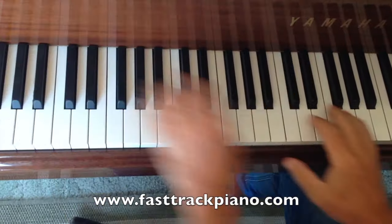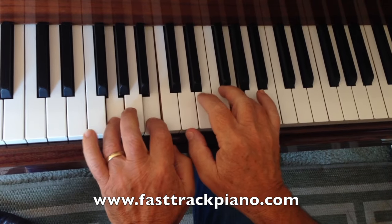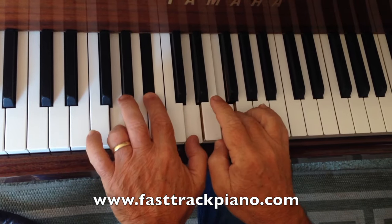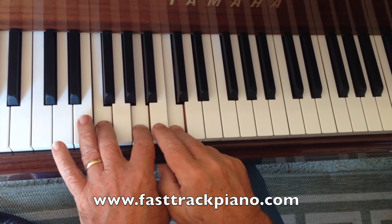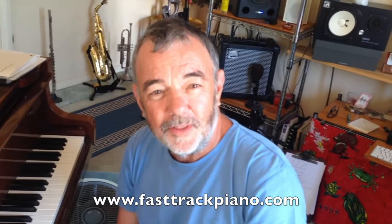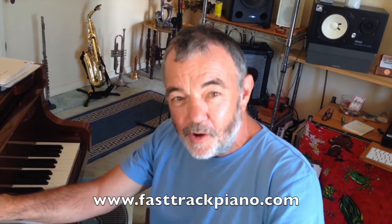I wonder if the composer of that song was just mucking around, putting fingers down, came across that chord, and then turned it into a tune.